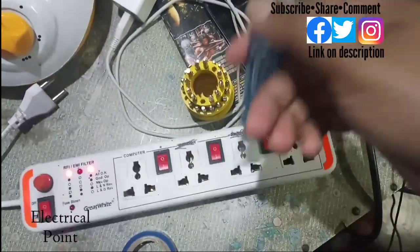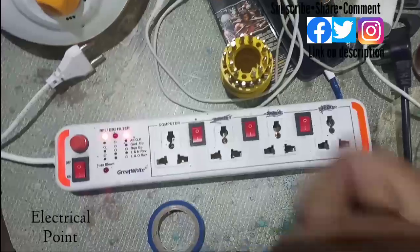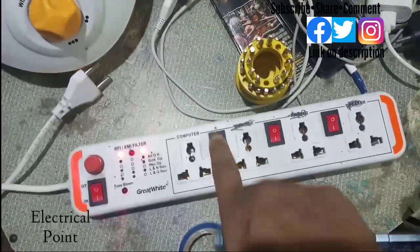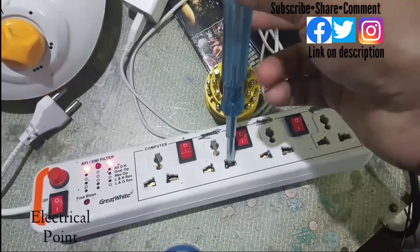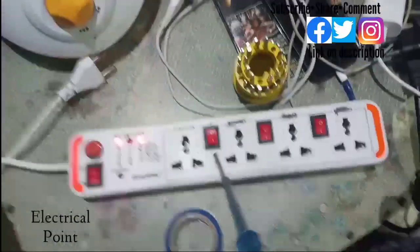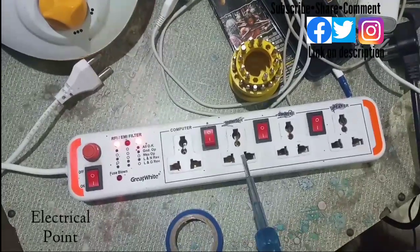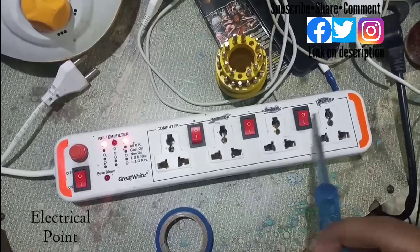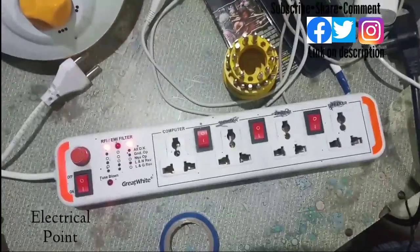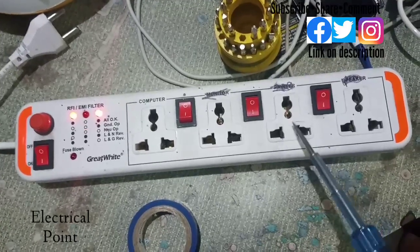The tester is glowing in all plug points, meaning they are all getting supply. Now if I turn off the switch, the tester is not glowing, meaning this plug point is not getting supply. So each switch is provided for its corresponding plug point — this switch for this plug, this switch for this plug, and this switch for this plug.